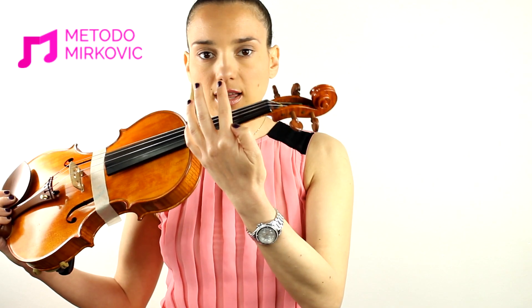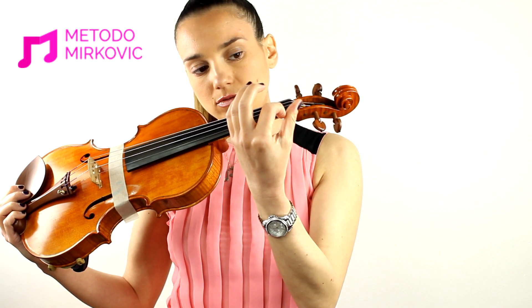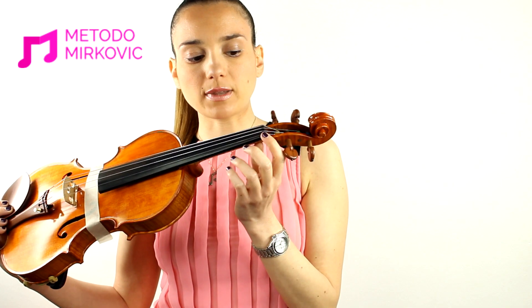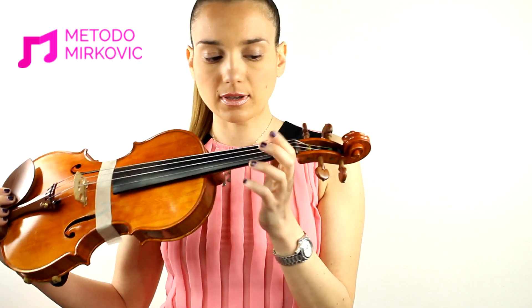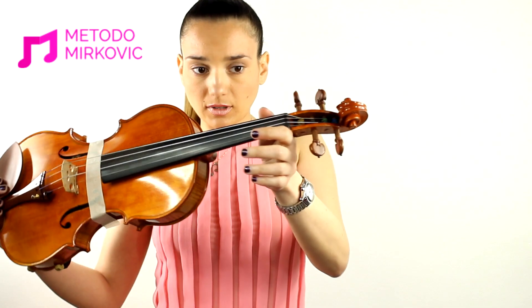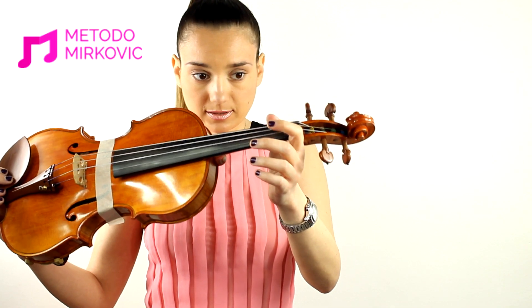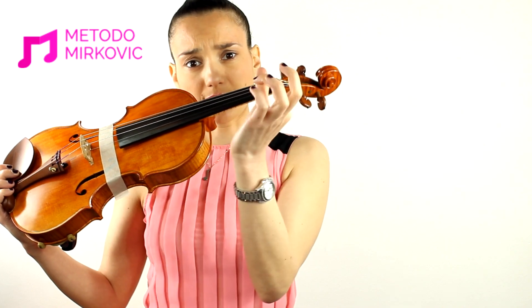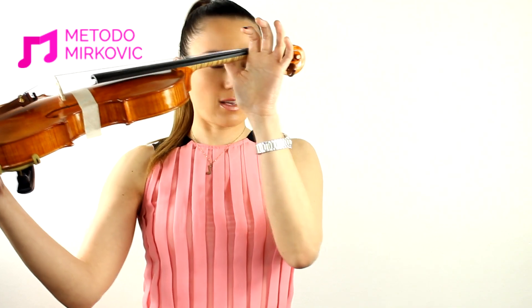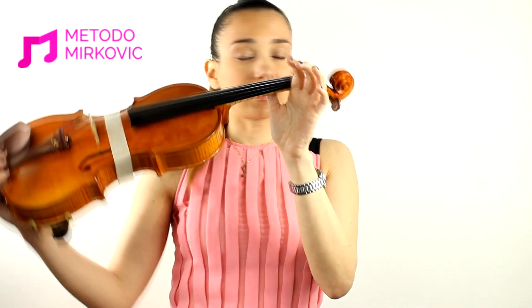The first phalanx of the index should be placed next to this step, and the thumb should be placed forward, in front of the index — more on the next, on the second phalanx. That way it creates a kind of hole between the neck of the violin and the two fingers.